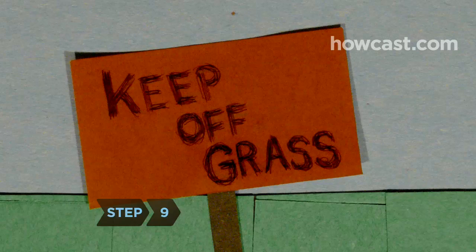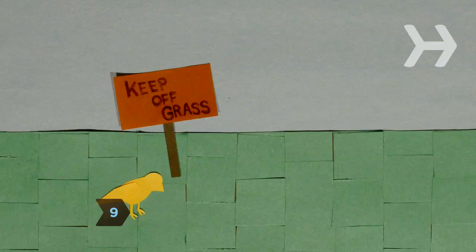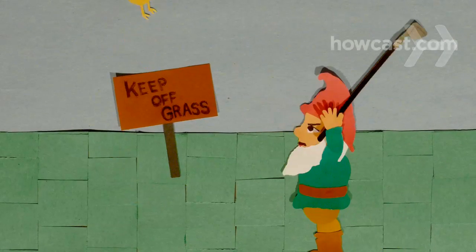Step 9. Stay off the sod completely for at least two weeks, and minimize foot traffic for another two weeks after that.